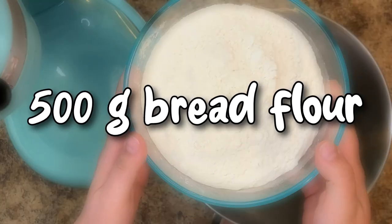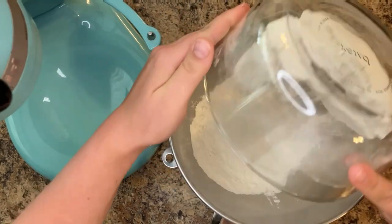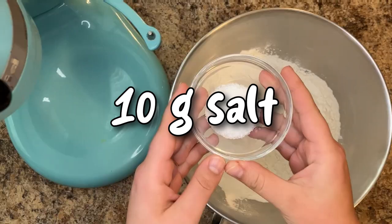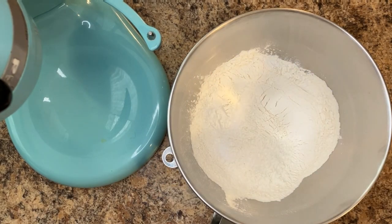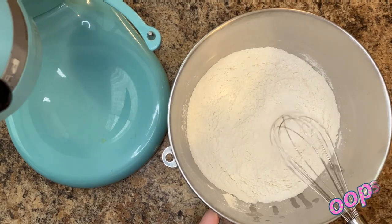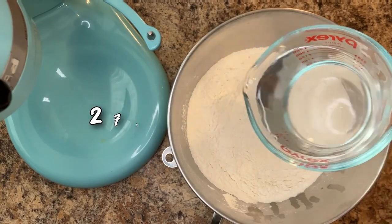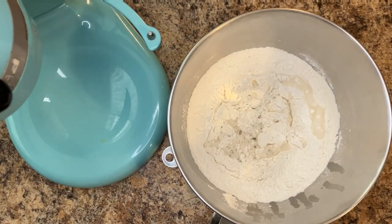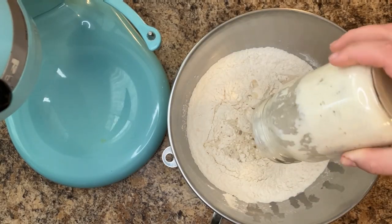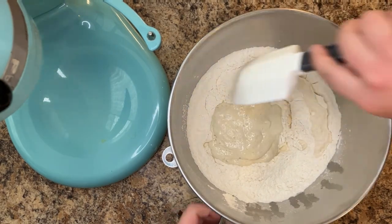To the bowl of a stand mixer, add 500 grams of bread flour and 10 grams of salt. Briefly whisk to incorporate. Continue mixing your ingredients by adding 275 grams of water and your active sourdough starter. Then give it a rough stir.